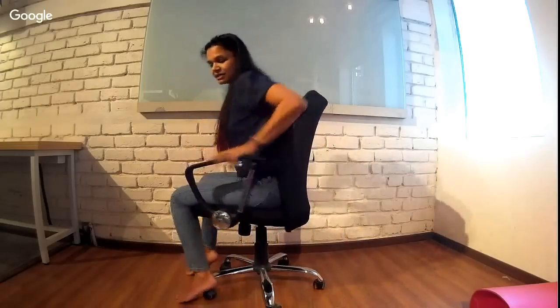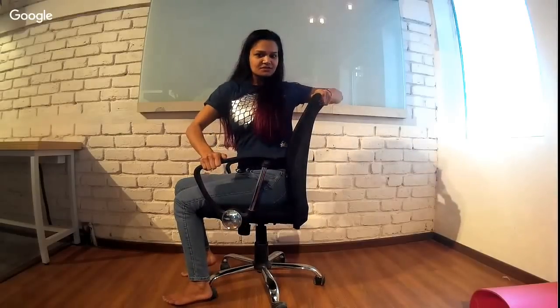This seated twist elevates the entire spine, opens up the chest, and allows you to breathe better. Make sure you're not hunching even while twisting — open up the chest, push your shoulders back, and sit tall. Do it on both sides. Twist and hold it for a while; you'll feel the back releasing and may even hear the spine crack a little as it's finally performing the rotational movements it's designed to do.